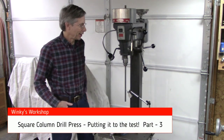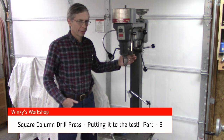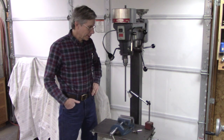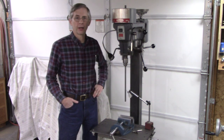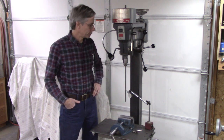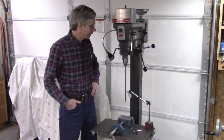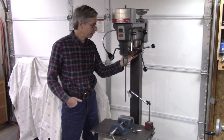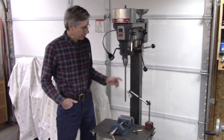Hello and welcome back. I had a comment on the square column drill press build about how true the square column was. To be honest, I expected 10 to 20 thousandths off, and what I found was kind of amazing. Apparently this piece of square column is really straight. I was a little concerned about my fabricating abilities and whether I got the tubing at the top welded on square.